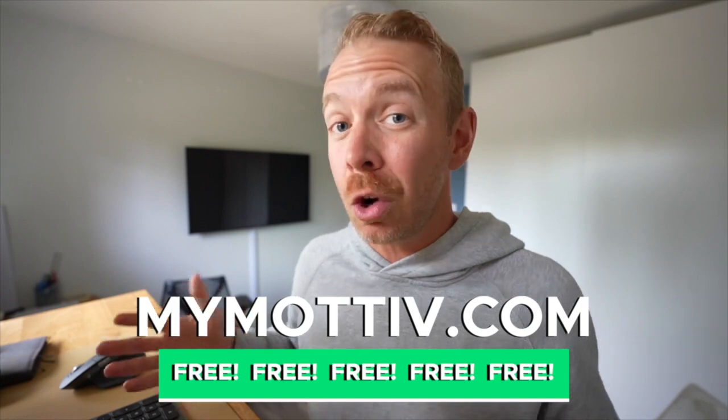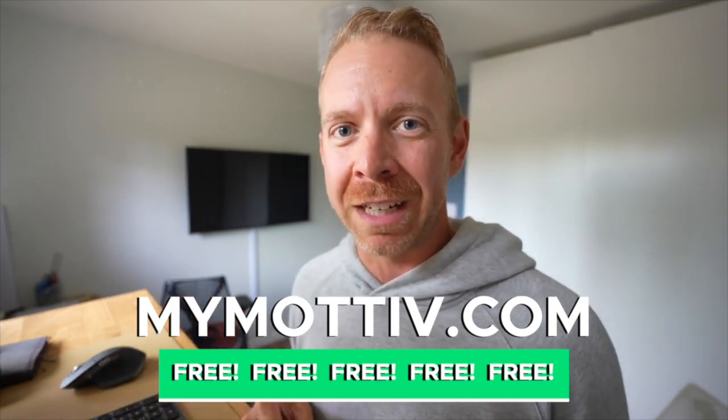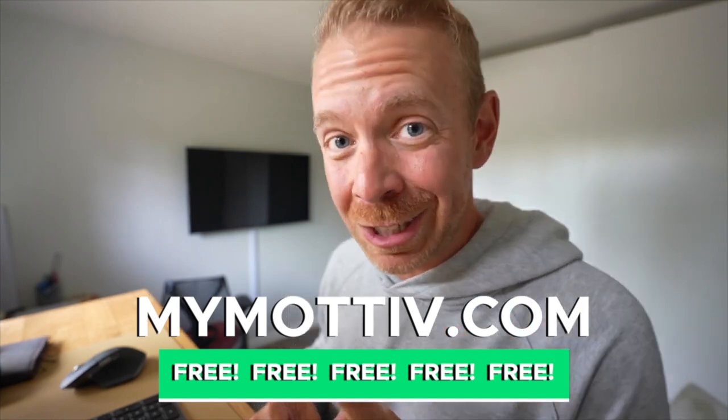What's up motivators? My name is Taren. When ordinary people want to accomplish something extraordinary in endurance sports, they choose our totally free Motive training plans. You're ready to take on that next big challenge? Let's do it.